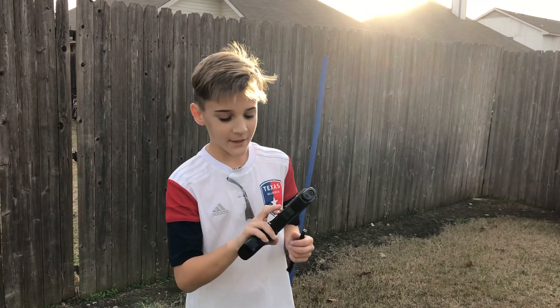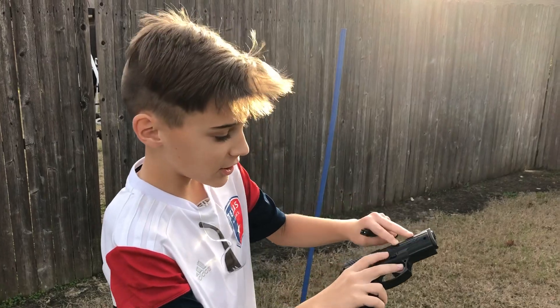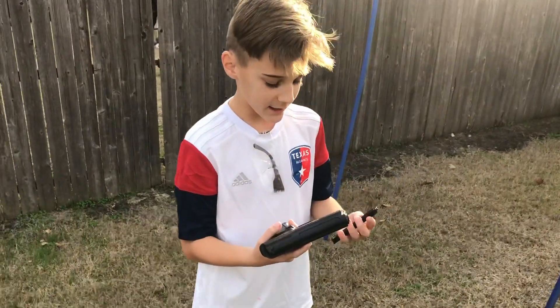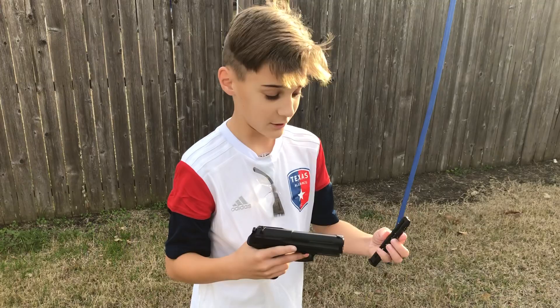Hey, this is Dark Lord Tulo coming at you with Crossman's new handheld BB gun called the Phantom P-10. The Phantom P-10 is very lightweight and it has a CO2 chamber so you can fire until you're out of bullets.